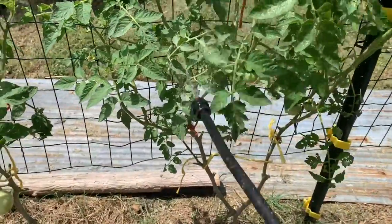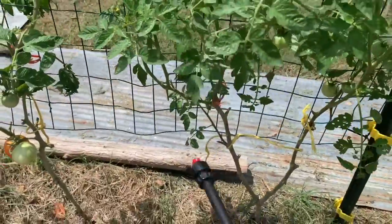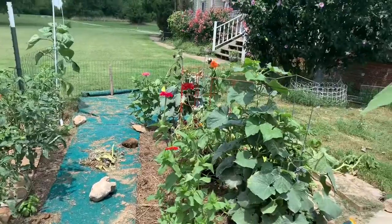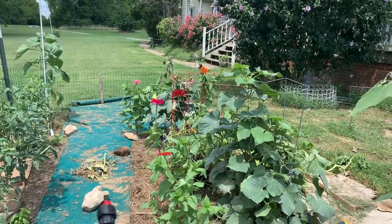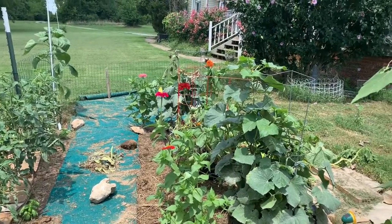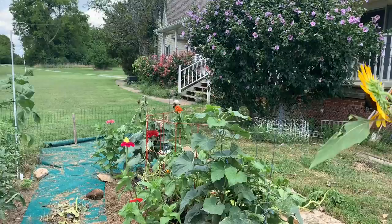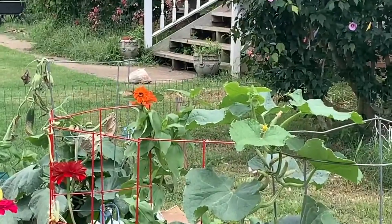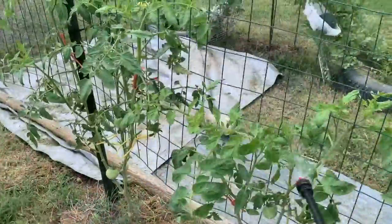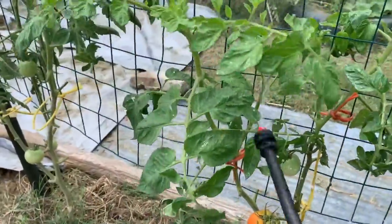I don't normally like doing this, but with such a large infestation — it's on these tomatoes, it's on the other tomatoes down here. Oh, look at that beautiful butterfly. That's why I don't like doing this. I won't spray the zinnias; I'll definitely have to spray the pumpkins. Oh, there's a monarch over there too — look how gorgeous, all these butterflies in my garden. This is why I don't like spraying, but sometimes you have to. Spray all these guys down, get under the leaves, get every part that you can.